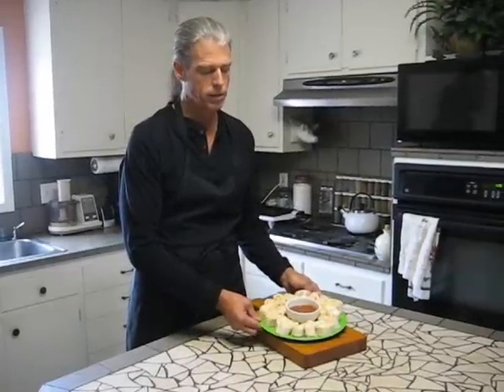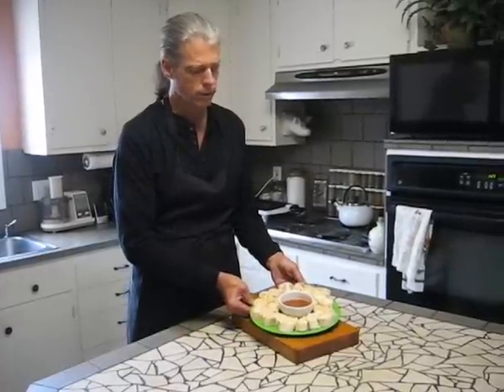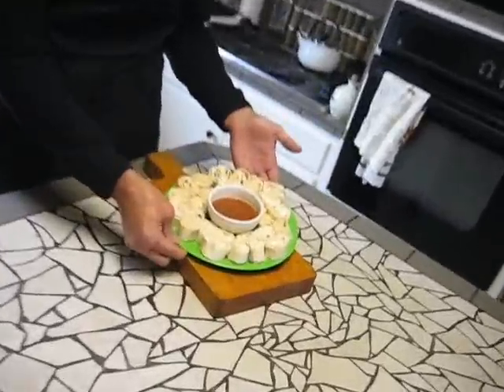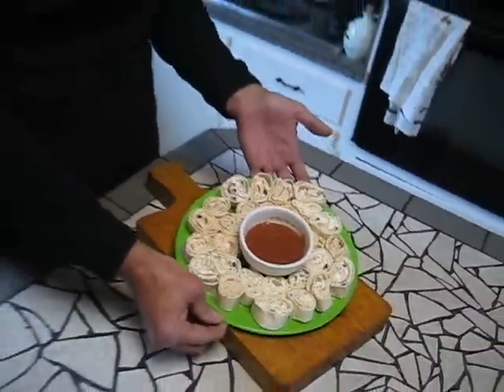I have my finished pinwheels. I made two large tortillas and got about 24 pinwheels. I'm serving this with a red salsa. You could use a green salsa, tomatillo salsa, or even ranch dressing — a variety of dressings work well with this.